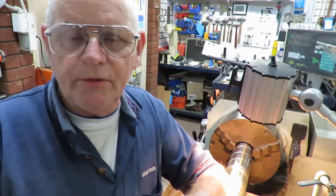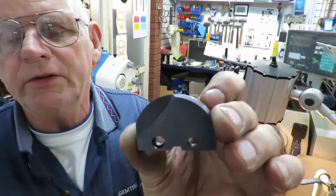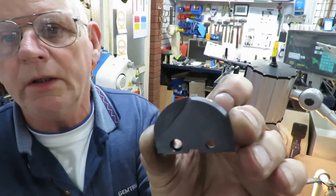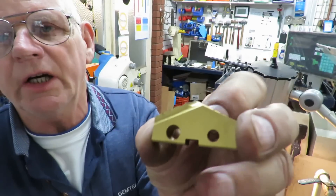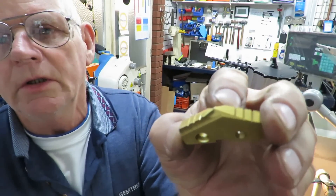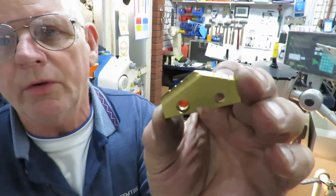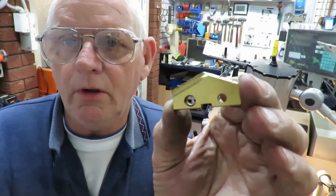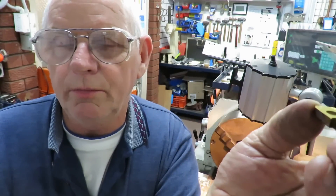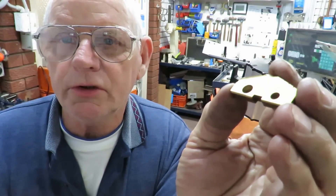They can come in a couple of different styles. This style here is basically a half-round one, and this one is the same as what's on the drill at the moment. It's an inch and three-quarters, and we're drilling the hole to a depth of 130 millimeters, or about five and a half inches.